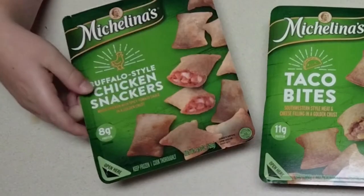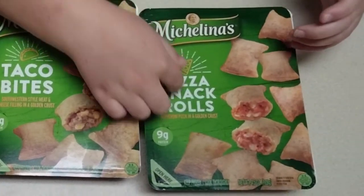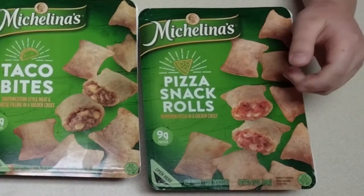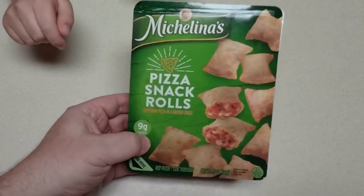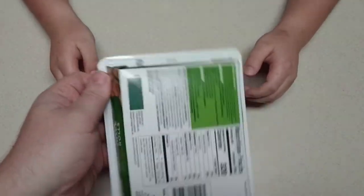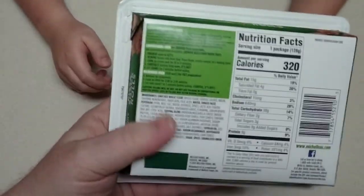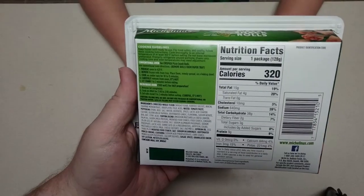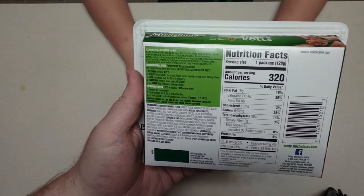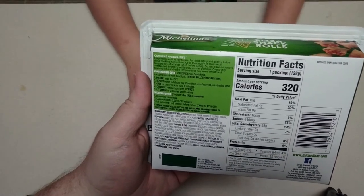So what are we doing today SSG? We're gonna try these Buffalo Style Chicken Snackers, and these Taco Bites, and these Pizza Snack Rolls. Which one are we gonna try first? This one — I really like it, I've had this one before. We got these from Food Lion. We're gonna pop this in the microwave and see what we get.